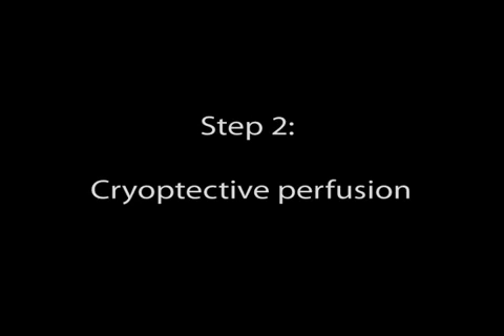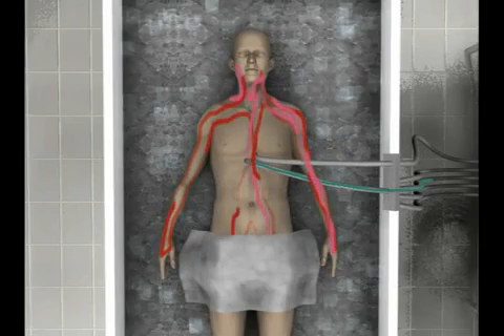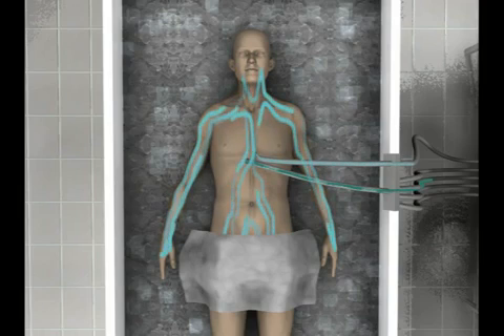Step two in the process calls for the blood to be replaced with a cryoprotective solution. A cryoprotectant is simply a solution that keeps cells from fracturing and tearing during the freezing process. To replace the blood with the cryoprotectants, tubes must be connected to major arteries of the body. When this is completed, a low concentration of cryoprotectant is circulated through the body for two minutes to flush out the remaining blood in the system.